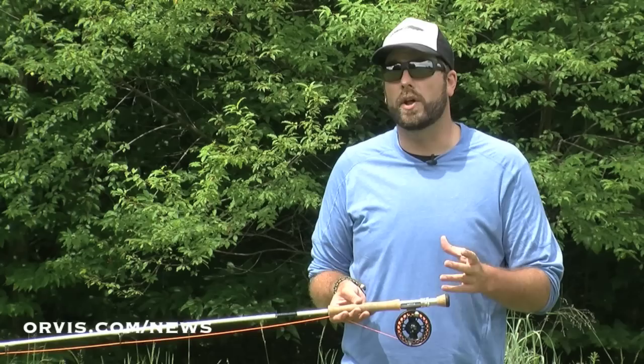Hi, I'm Pete Kutzer with the Orvis Fly Fishing Schools. Today I'm going to talk about a technique that I actually use quite a bit when I'm taking folks out in the river. I show them how to do this technique. It's a great way to nymph fish, and it's called the water haul.